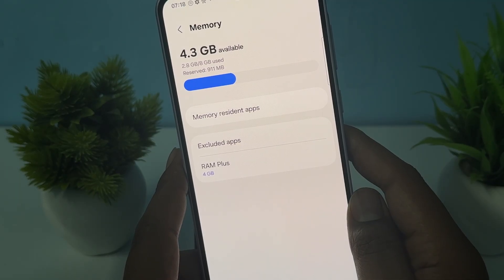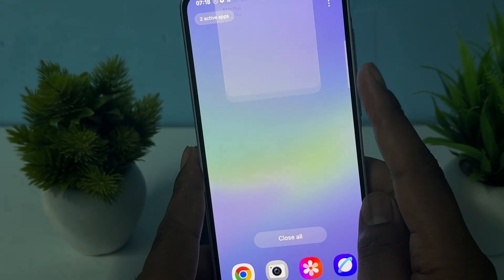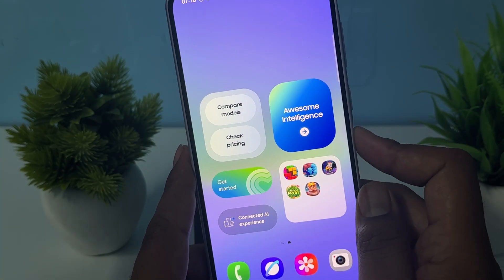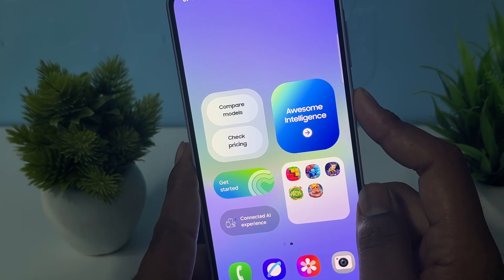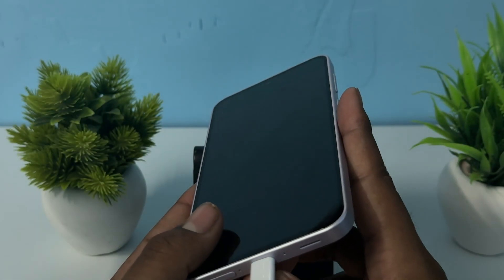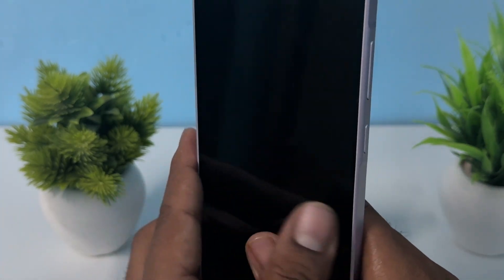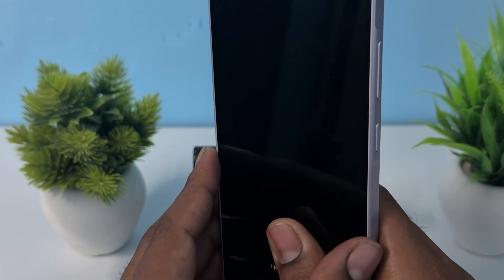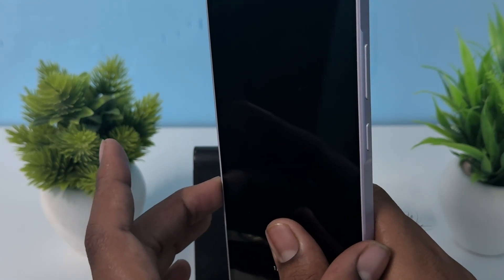If you're still having the issue, move to the next step: remove unnecessary accessories. If you are using any accessories like an SD card — which can sometimes become corrupt and create these issues — or any ring light, aux cable, or connector, try to remove all of them. Then let the phone charge and restart to refresh it.